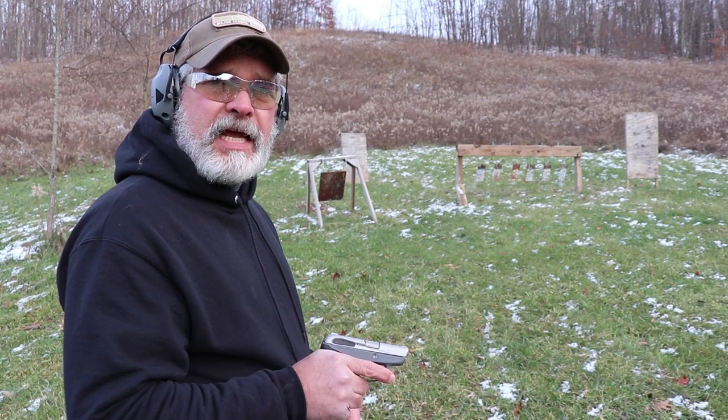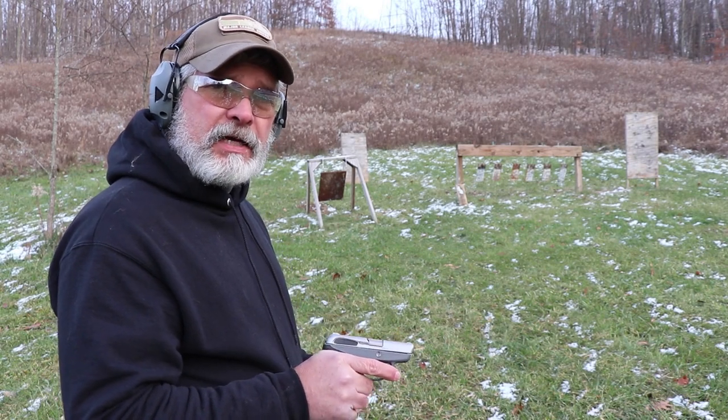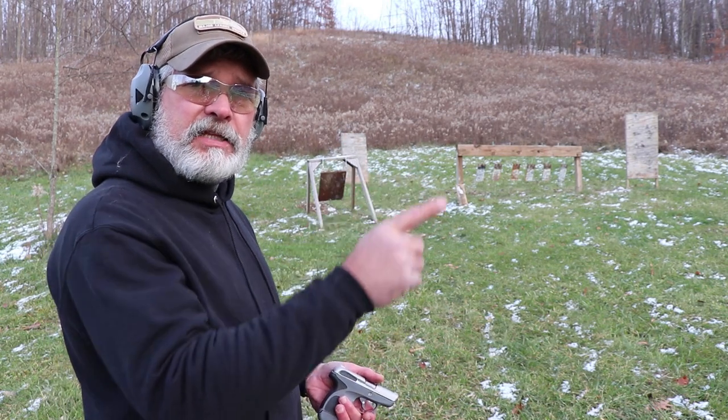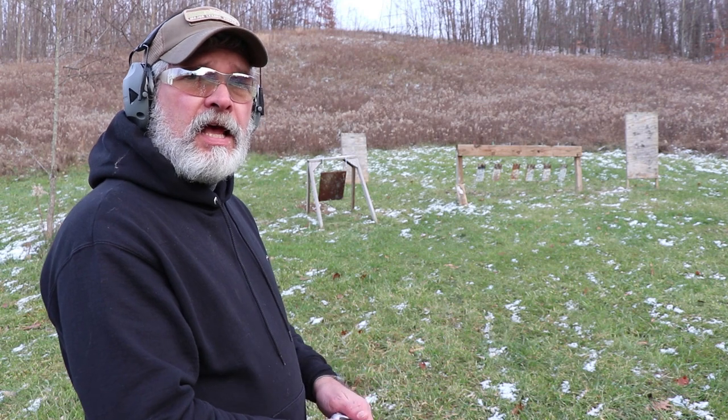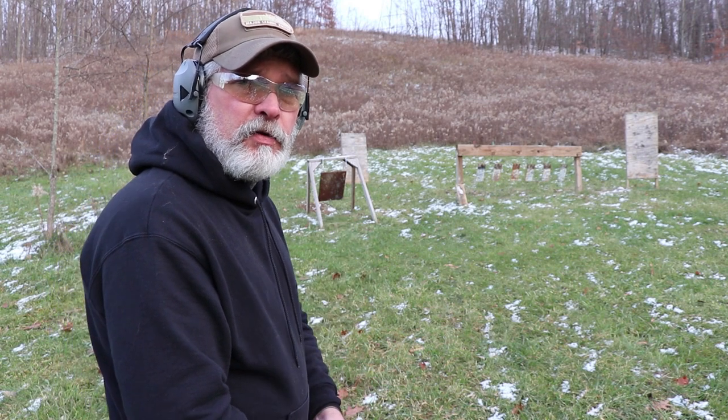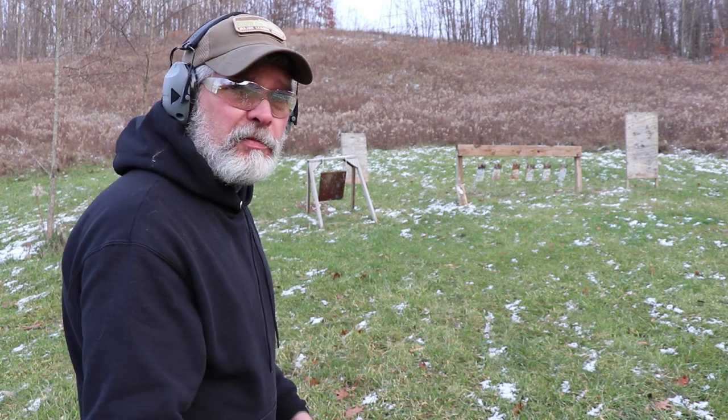All right everybody, I hope you enjoyed my take on the Taurus Spectrum, a compact little 380 pocket gun. If you haven't, please hit the subscription button, check out some of my other videos, hit the notification bell so you know when I release new ones, and share this video with anyone you can. Thanks for watching — Small Caliber Arms Review.